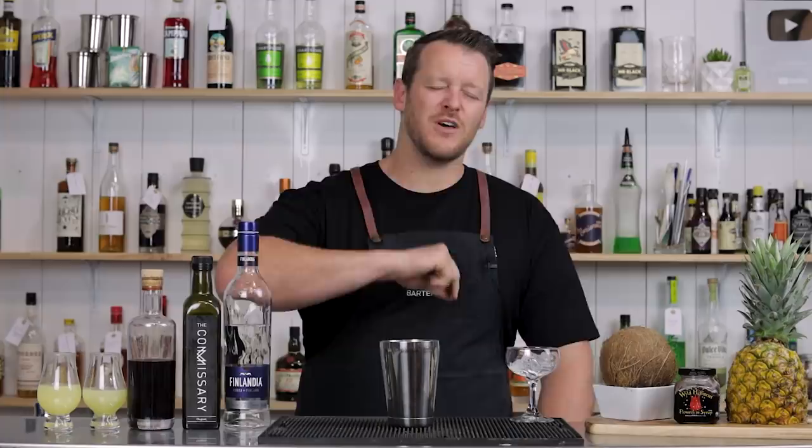Hi everyone, welcome back to The Cocktail Blog. I'm Steve, The Bartender. If you guys are new here and you enjoy today's video, then make sure you like and subscribe.